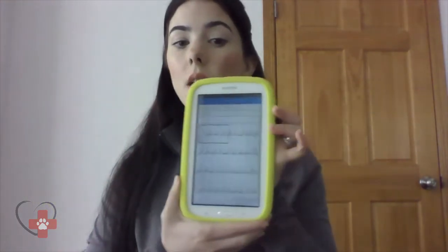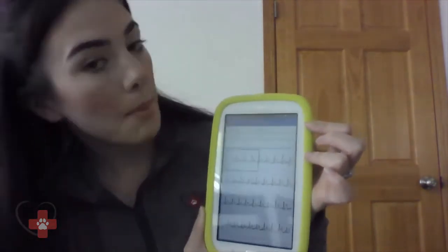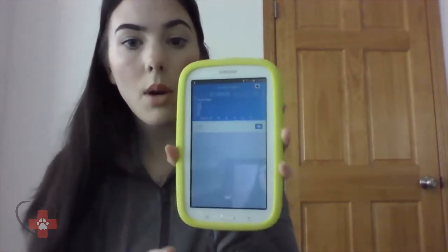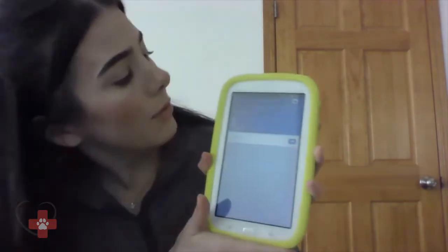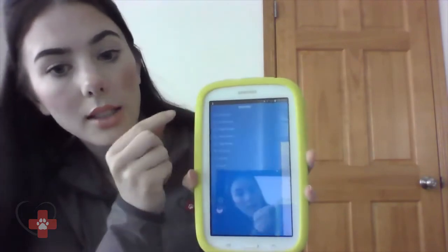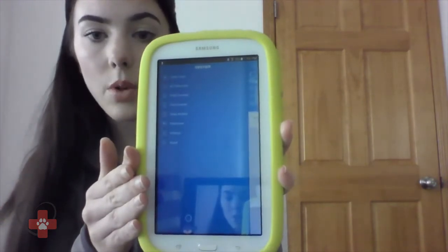Now that we have downloaded our daily check recording, I'm going to show you how to download your ECG recording. To keep it organized, ECG recordings are kept in a different location within the Vet Quarter Connect app. I'm going to hit the back button to escape this screen and go back to the main screen. In the upper left-hand corner, you are going to select the three lines, which will bring up a list of options, and we are going to select ECG Recorder.